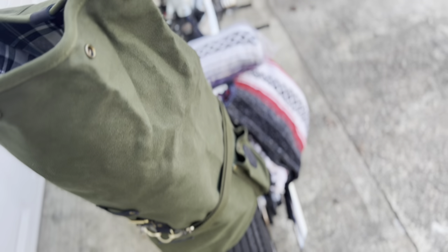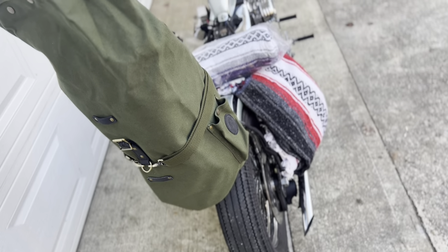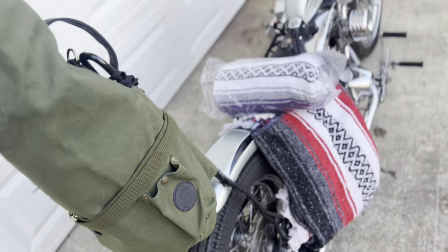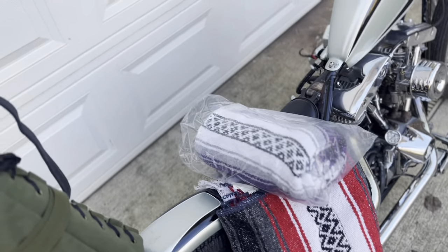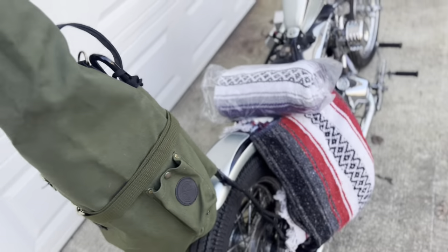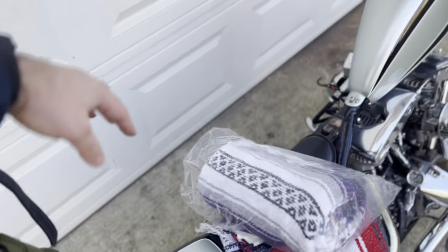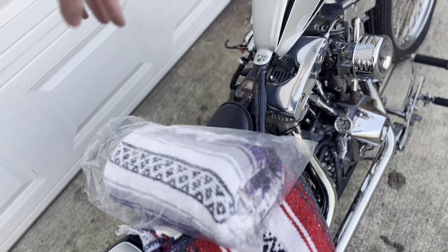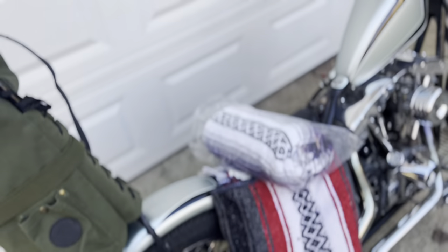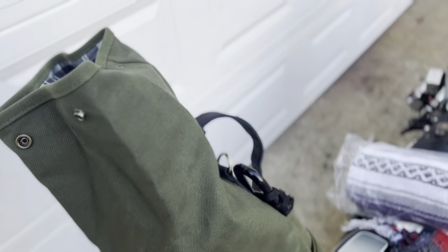Pretty much everything you need if you're going on a trip - throw whatever you need in there. If you're going to be packing clothes and stuff, obviously take the blankets out, strap those there, or flip it around and have all that padding of your clothes and jackets in there, winter weather gear. Then throw your blanket out here and you'd have a pretty good backrest on it to run all the time - that's a pretty good deal.